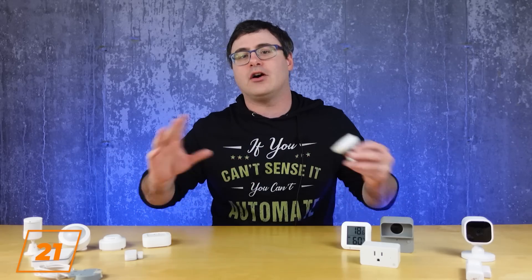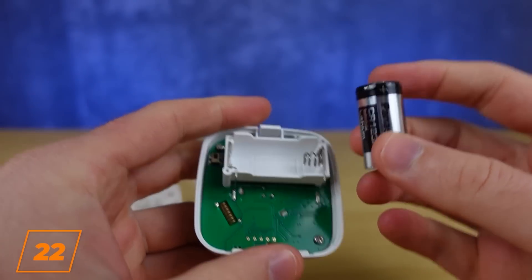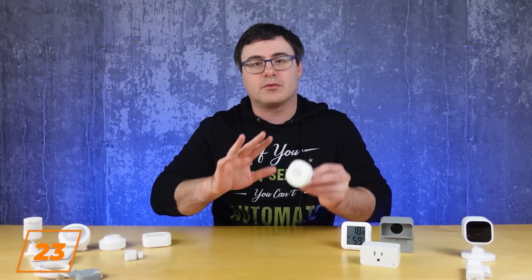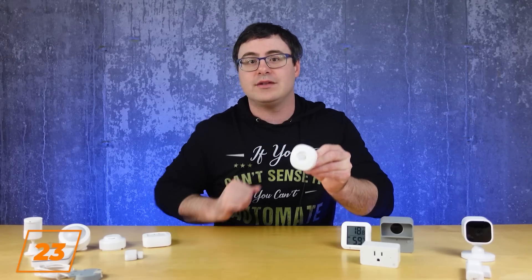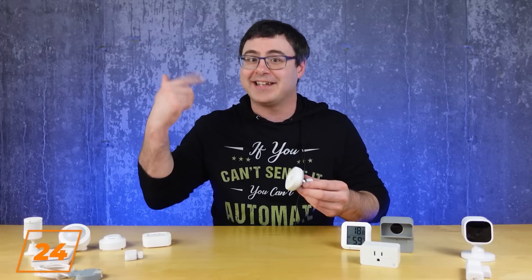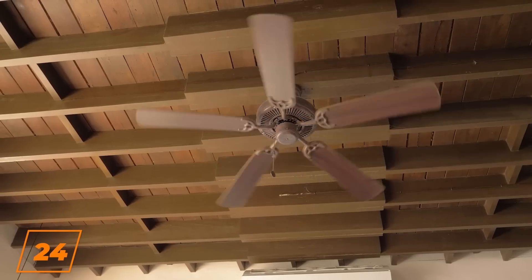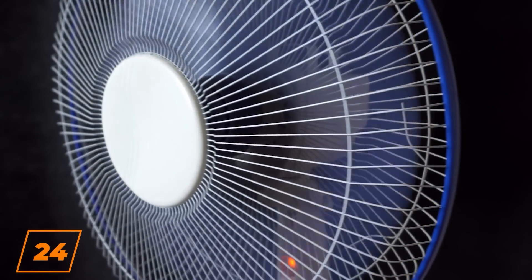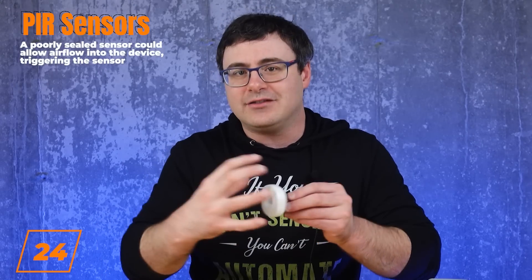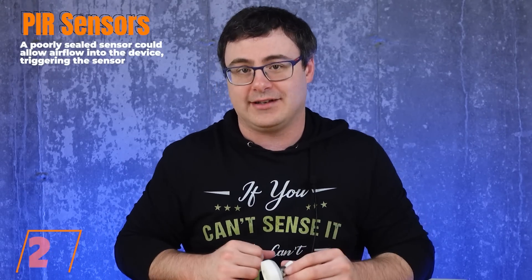I get comments all the time about false positives with motion sensors, so here are a number of ways this could be happening. Number one, I already talked about voltage — you really got to watch those batteries. Number two, anything moving around the sensor quickly could bring heat changes to the sensor. This could include your pets or it could include insects. Number three, this should get you thinking about the air movement in your space, potentially blowing right on the device with heated or even cooled air. You could seal the device and that might deal with this issue.